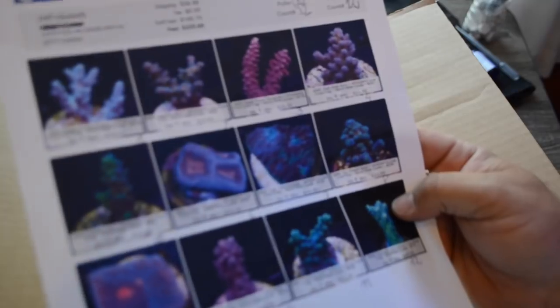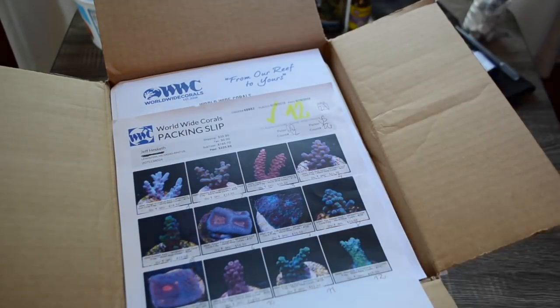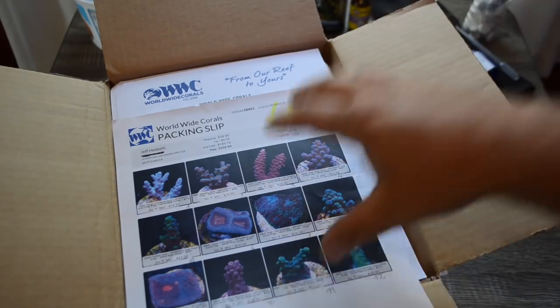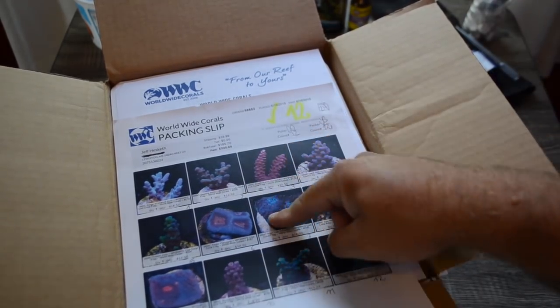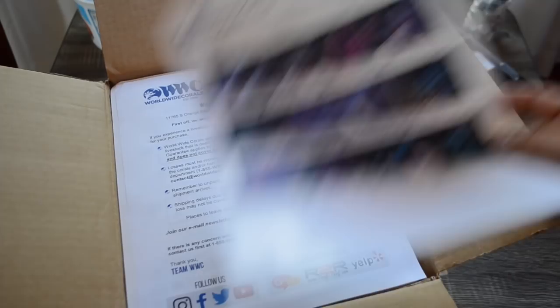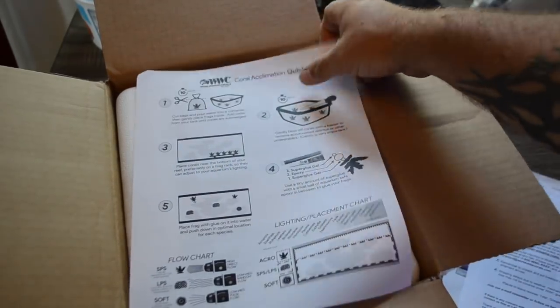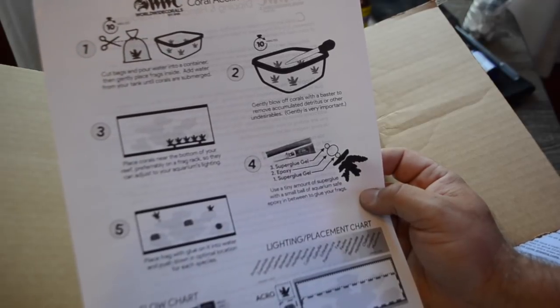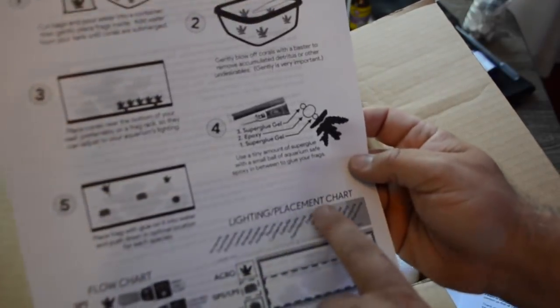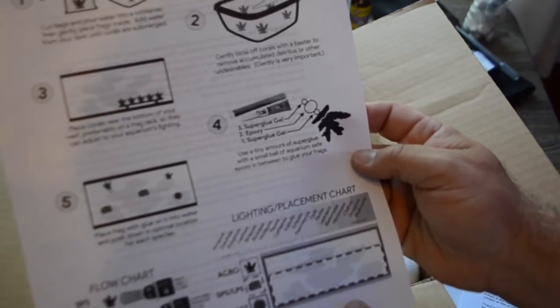The packing slip has your price breakdown, the corals that you got — basically screenshots of everything and the prices you paid. Something I like to do is keep a journal for my reef tank where I write down the date I introduced the corals, where they came from, so I can keep a log. Right here you have basically what happens if a coral dies, their contact info, and a couple different ways to reach them. This new section gives you a coral acclimation guide, which is always good, as well as lighting and placement breakdown for where you want to put what corals.